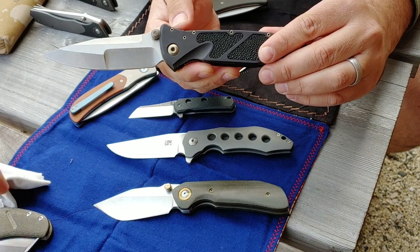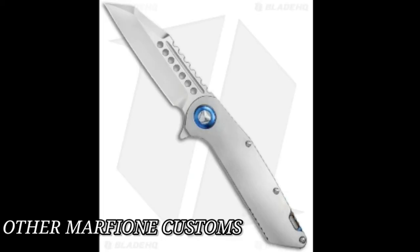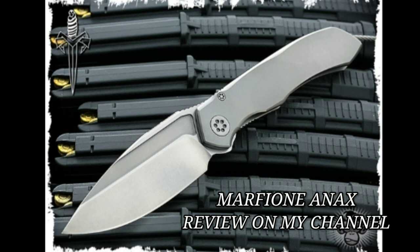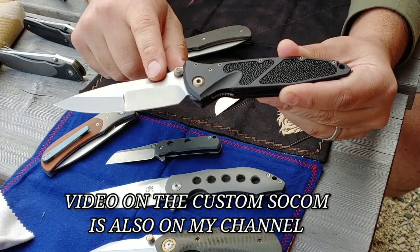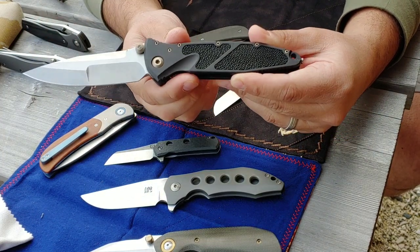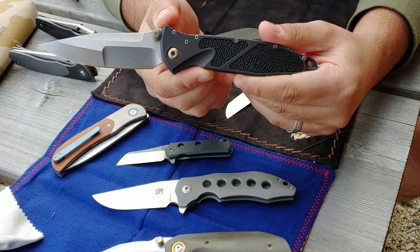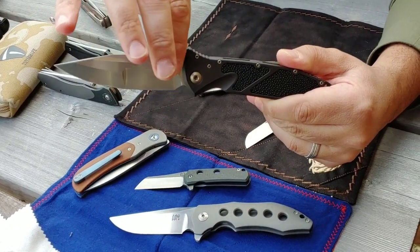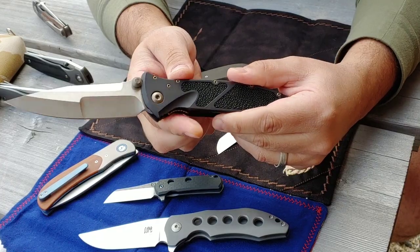Here's one that tends to lose secondary value versus primary market. This is a Marfione Custom SOCOM Elite with stingray leather insert inlays and a compound-ground M390 blade with a dual finish — satin flats and stonewashed primary grinds. I bought this for about $1200 new, and the secondary market on these is probably more like $800. So this is something you can take advantage of — enter a custom arena with a custom-ground blade and production handle with custom inlay work at a much more reasonable rate.